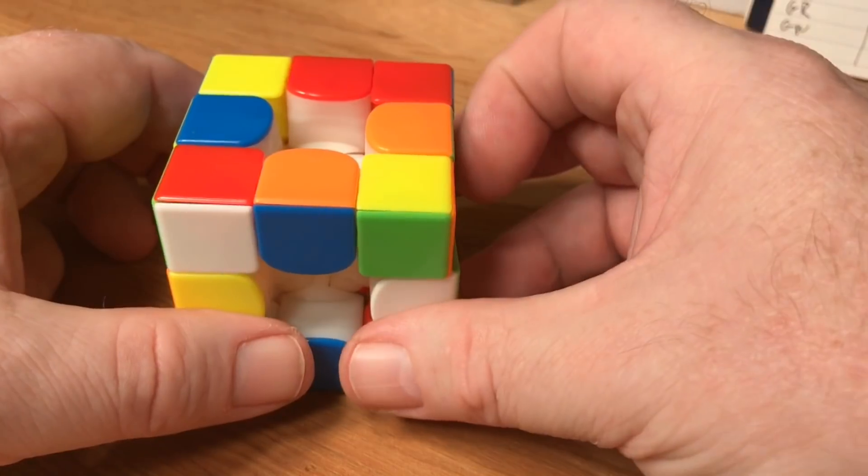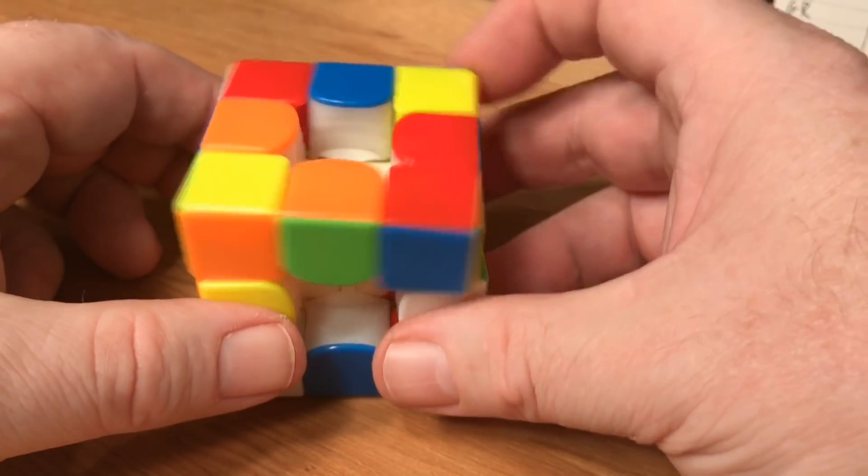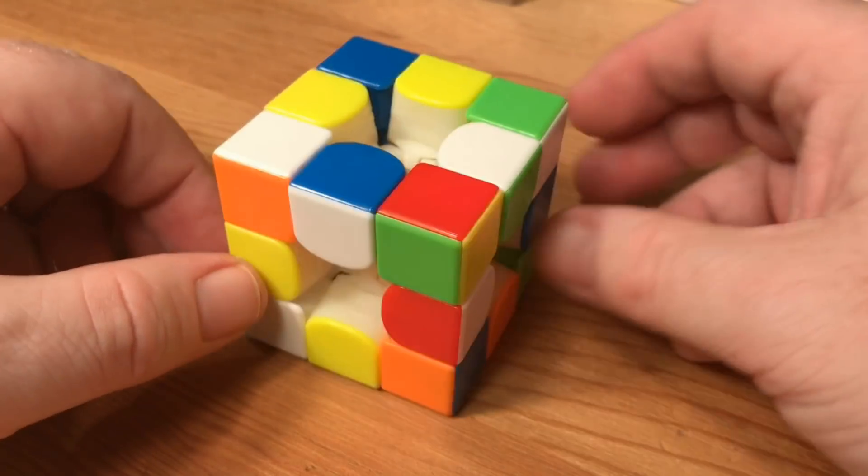If you follow this tutorial closely, you shouldn't have any polarity issues, but you can always build the cube up without the core to check. If you have any problems it'll show up there because everything should attract.